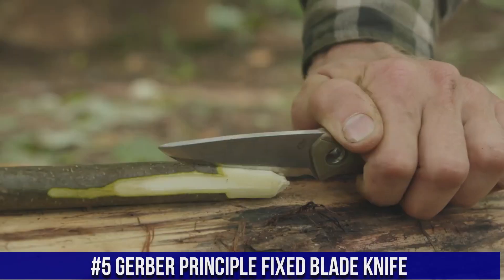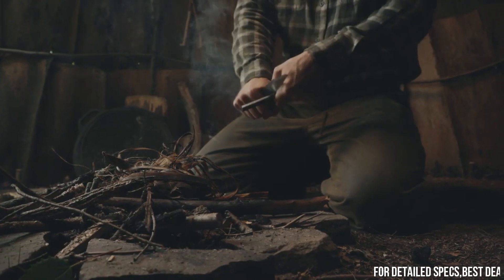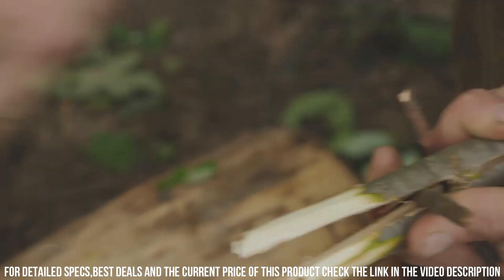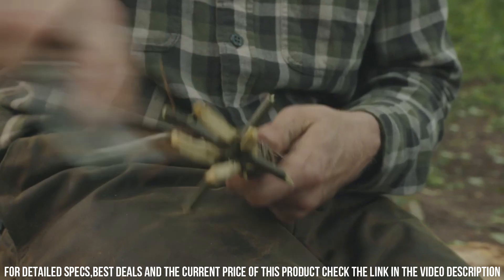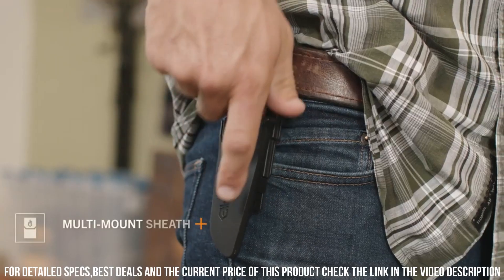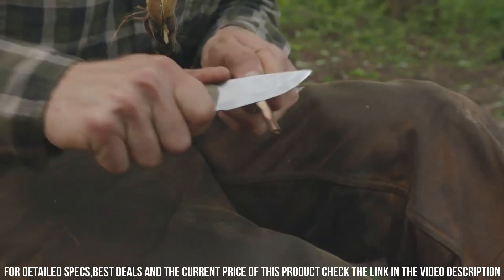Number 5: Gerber Principle Fixed Blade Knife — a versatile and rugged tool designed for outdoor enthusiasts and adventurers. The 3.5-inch full-tang blade is made from high-carbon steel, providing excellent strength, edge retention, and durability. Its drop-point design is ideal for slicing, piercing, and general utility work. The ergonomic rubberized grip offers a comfortable and secure hold for precise control. The Gerber Principle also features a lanyard hole, a stainless steel pommel for added functionality, and an included nylon sheath. Rely on it for camping, hiking, or exploring the wilderness.